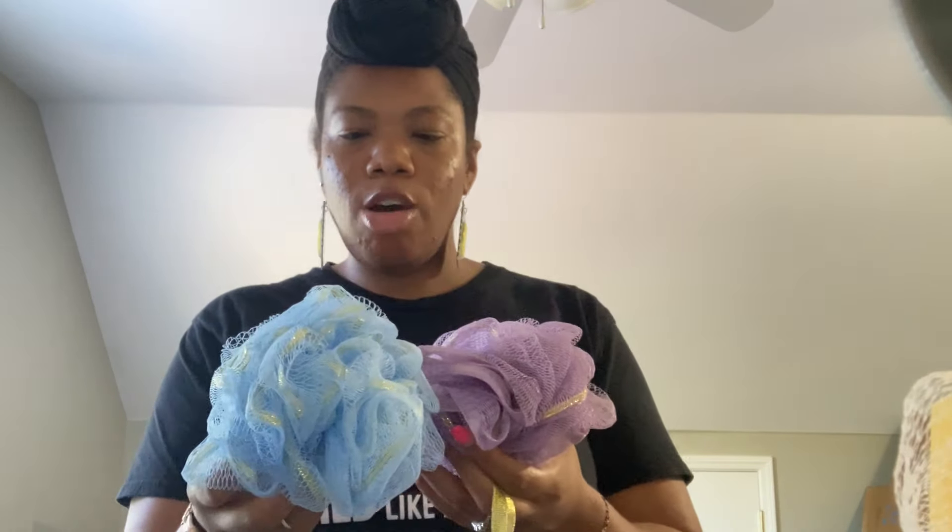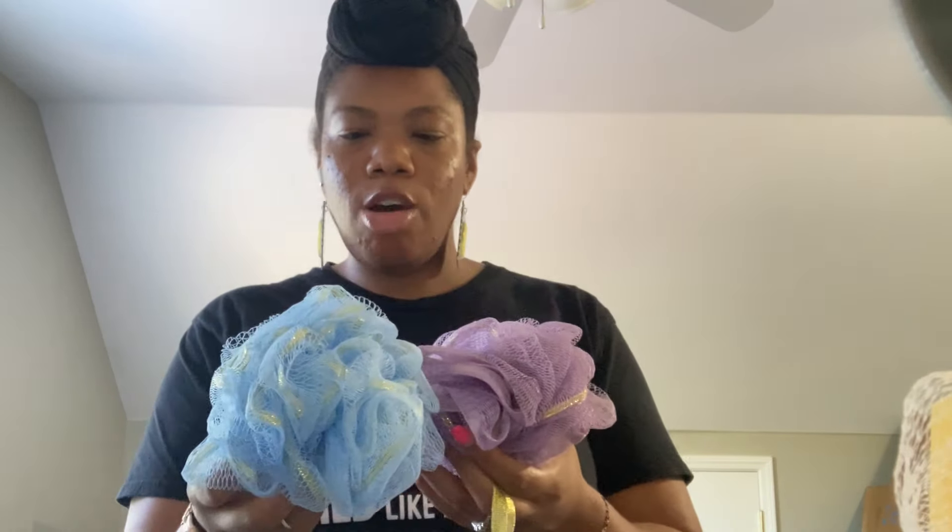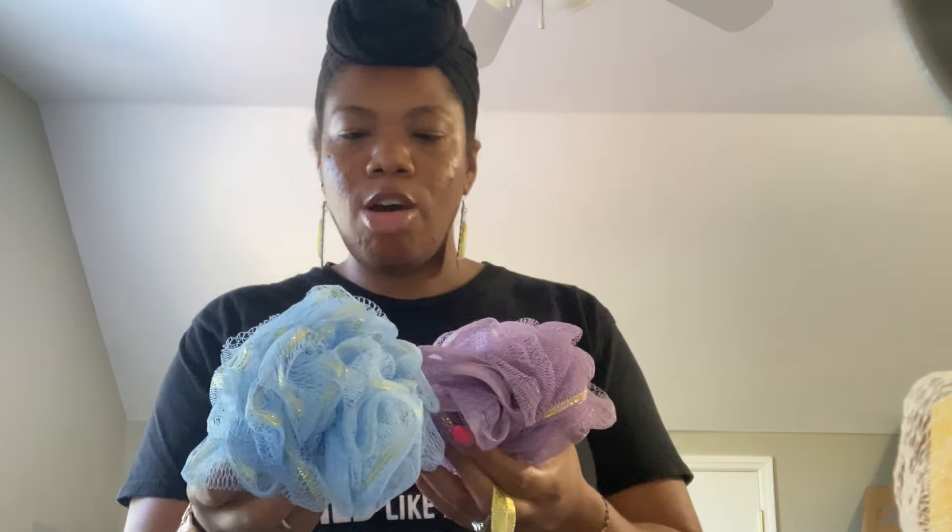Next up I found loofahs — light blue with a gold accent and lavender with a gold accent. I've had black with gold and white with gold before, but never these two colors, so I grabbed a couple of each to add to my loofah collection.